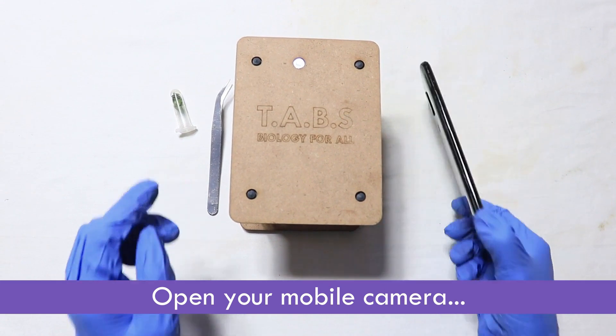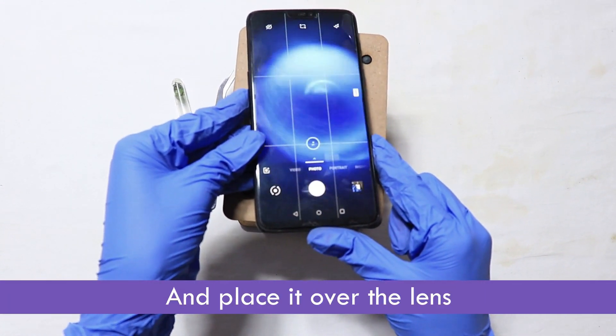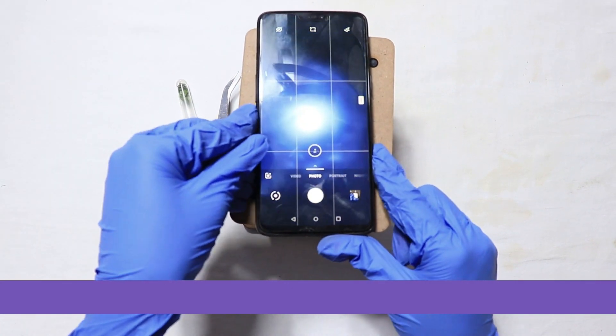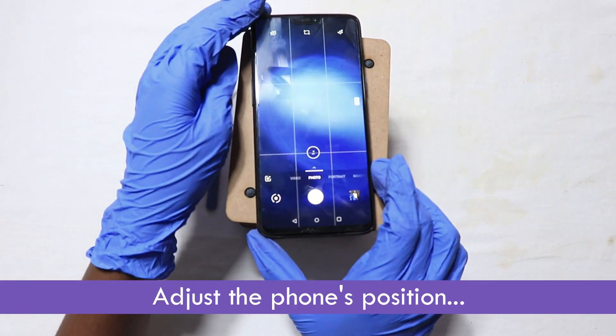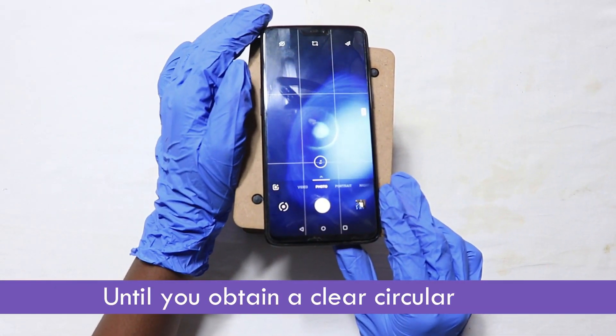Open your mobile camera and place it over the lens. Adjust the phone's position until you obtain a clear circular field.